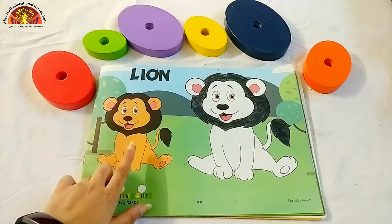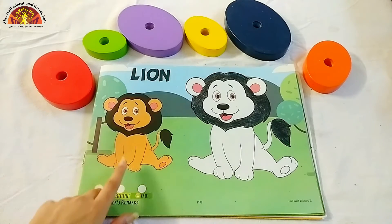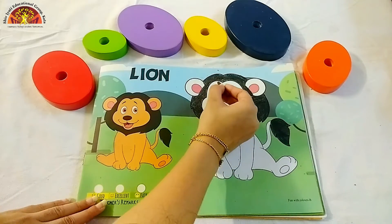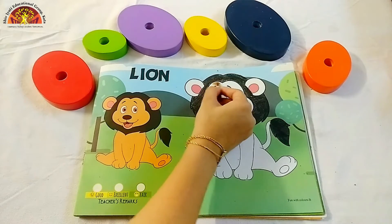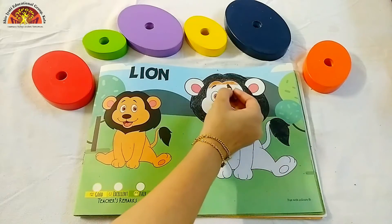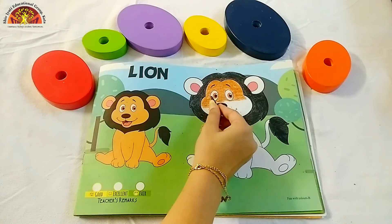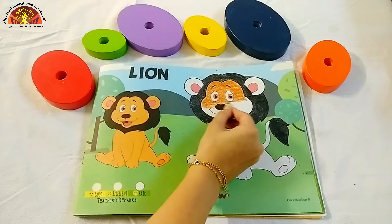We will color brown in the lime's face. Take out brown crayon and start coloring. Start from here. Kids, we have to cover this white part. Kids, don't color in lime's eyes. Leave it blank.